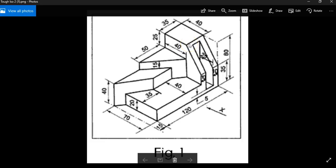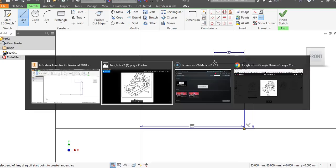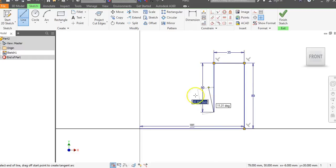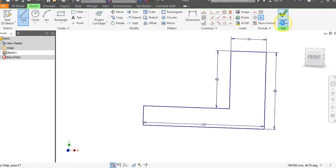We're going to come over a distance of 35. I'll go to the left 35 and hit enter. Now we went up 20 over here and this is 80, so we're going to come down a distance of 60. I'm going to go down 60, hit enter, come right over until I hit my Y axis, click, close this off, and say finish sketch.